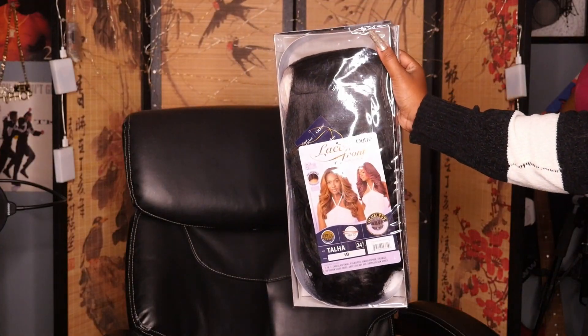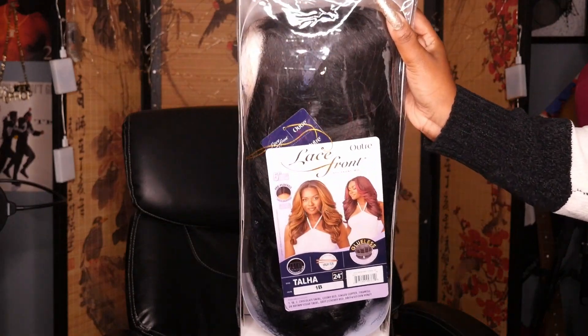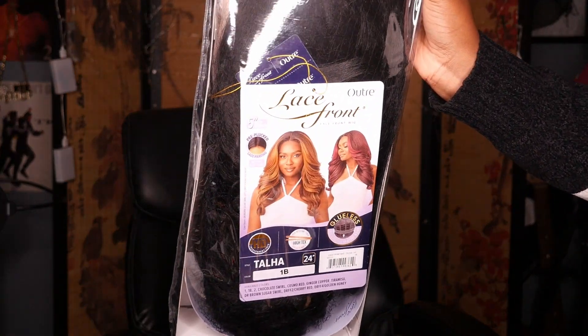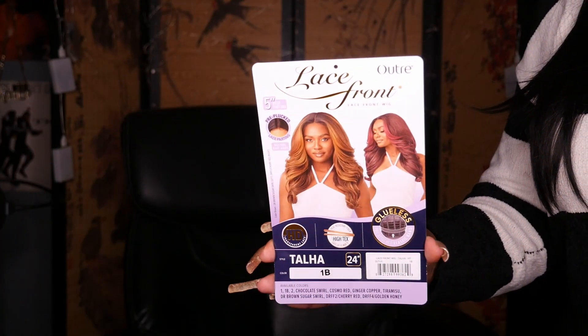Hey you guys and welcome to my channel, I'm Angelique. Today I'm going to be reviewing a new unit from the Outre lace front wig collection. This one is in the style Tella and it's in the color number 1B. So this is what the star card for her is looking like.